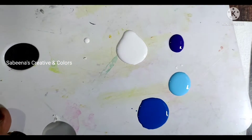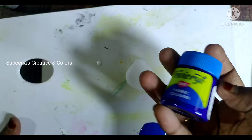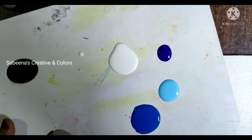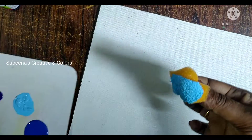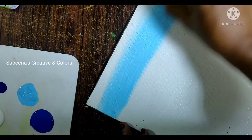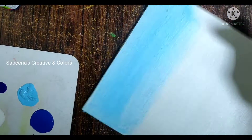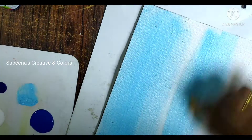I will add a little blue shade in the palette — I will add ultramarine blue. I will use a sponge piece with light blue and apply it in the background on the canvas sheet.